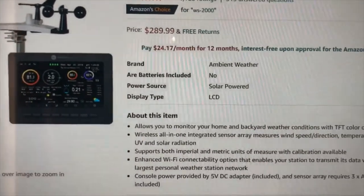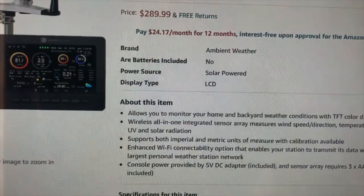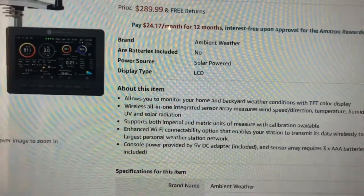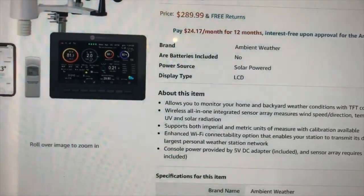Looking at the listing, it says you can measure wind speed, direction, temperature, humidity, rainfall, UV and solar radiation. It also measures dew point and lets you know when lightning is in the forecast.